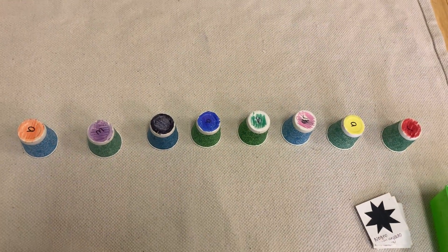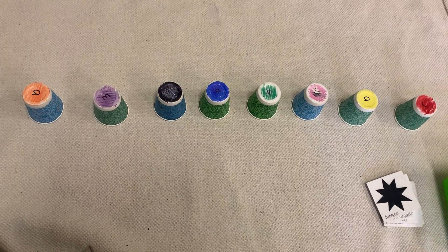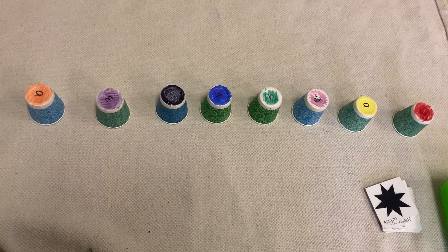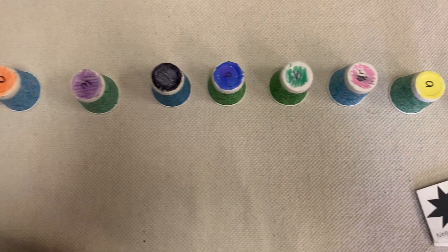Now to play this game, we have to guess what color train is underneath what color cup. They've all got colors on the top.